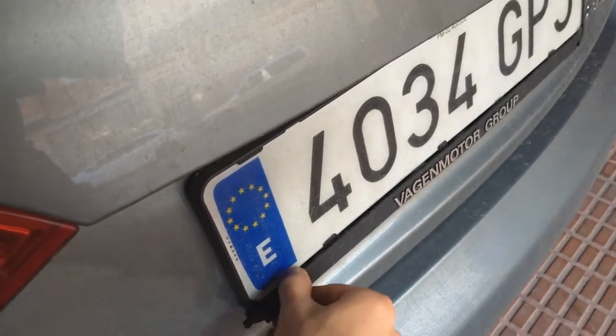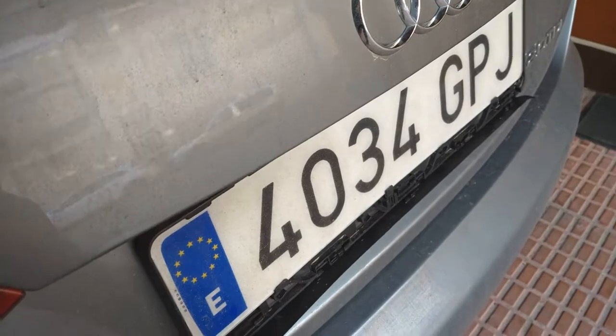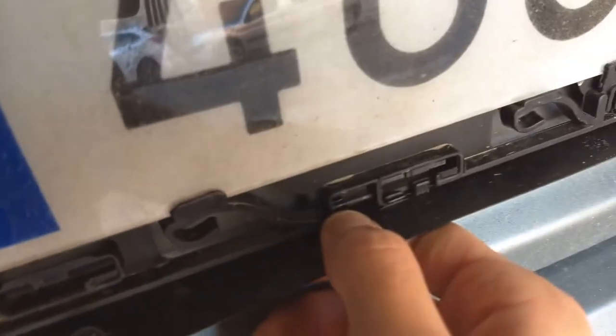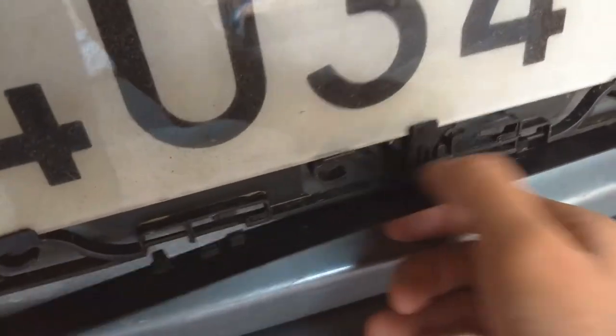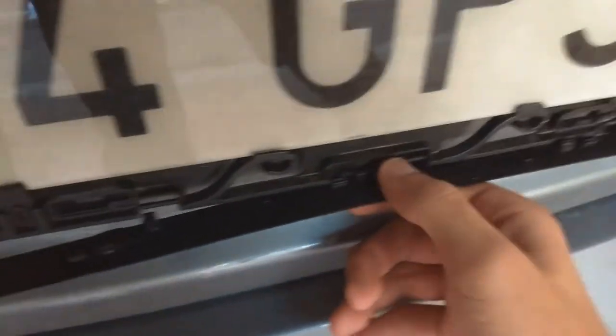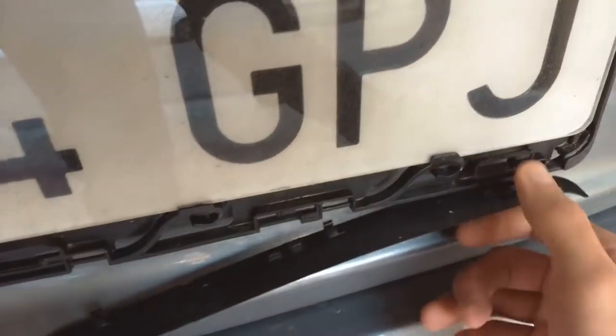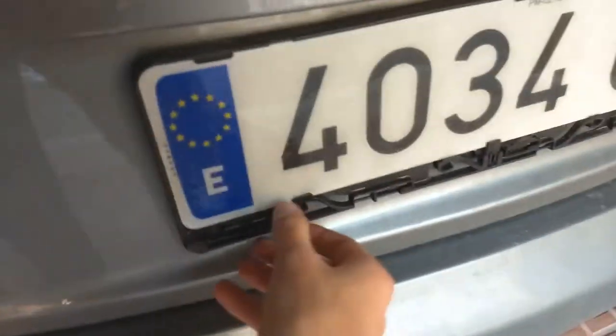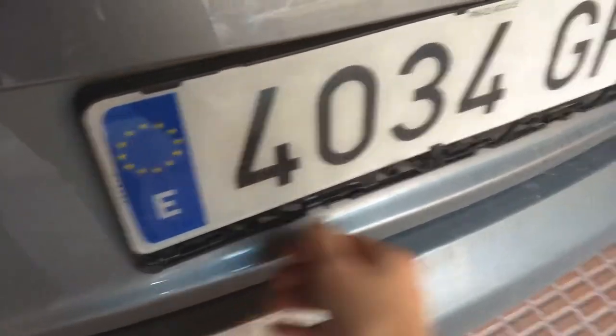There you go. And then you just open this plastic cover that is in here, which is attached by some small clips that are removed by applying some pressure. This is not a big deal. And there it goes — the third and now the last one. So, we leave it here.